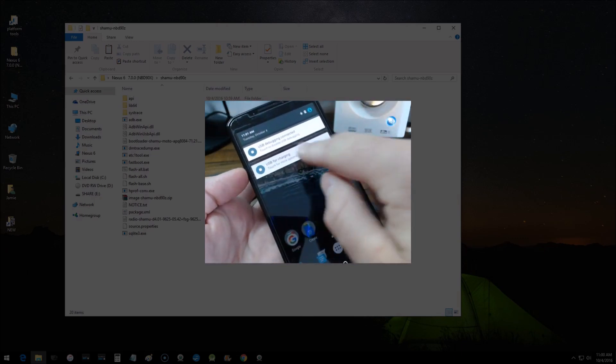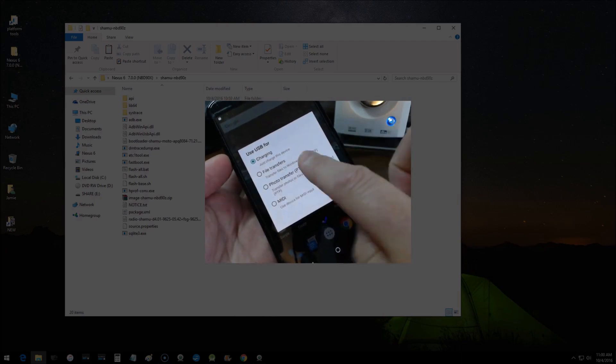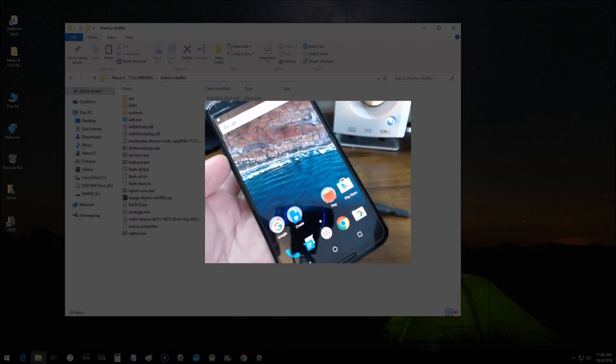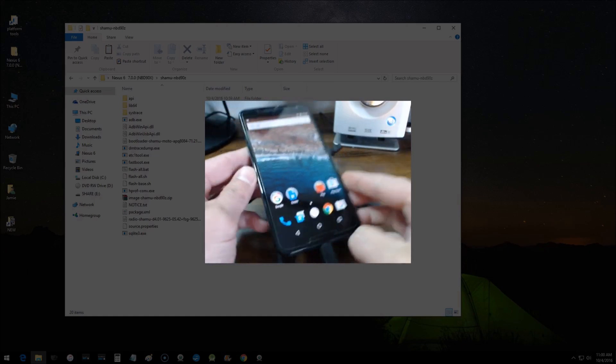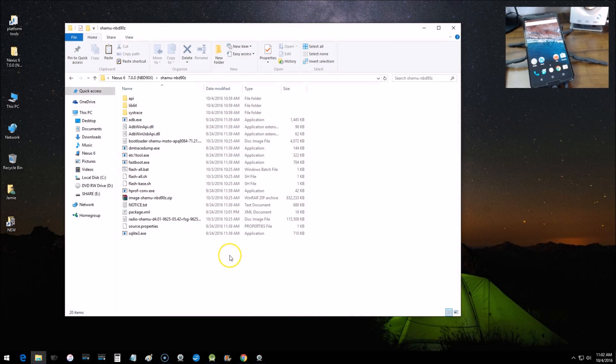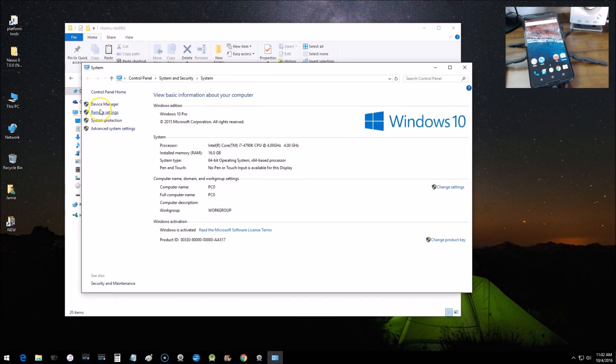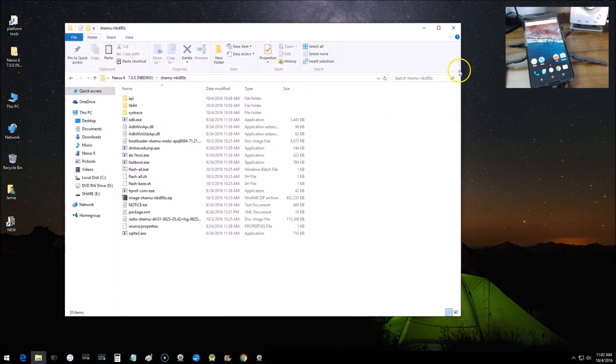You'll get a USB notification at the top of the screen. Pull it down — it says 'touch for more options'. Go in there and select MTP File Transfer. Now the phone is set up. Also check Device Manager on your computer to make sure the device is recognized — everything looks good, so we're ready to open a command window.